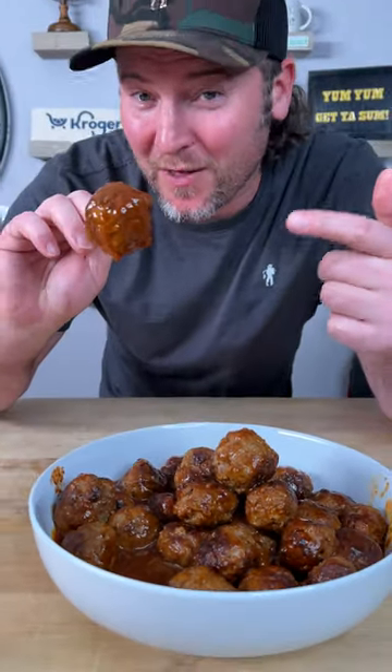The best meatballs you can bring to a party are the homemade meatballs. Check out how I made these Chipotle meatballs.